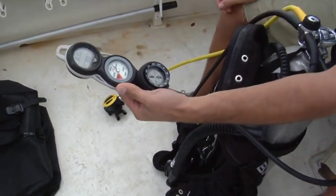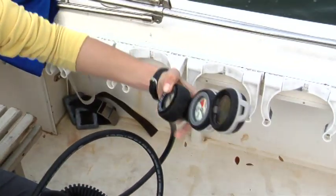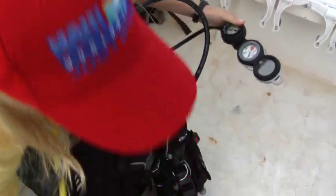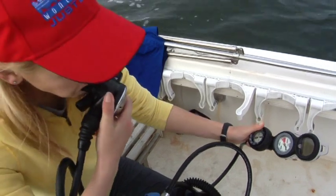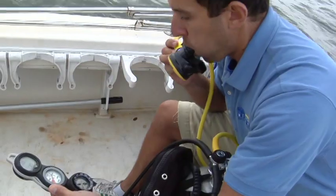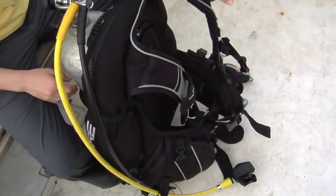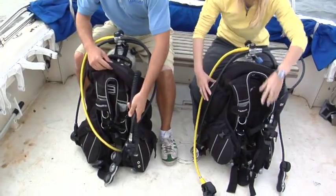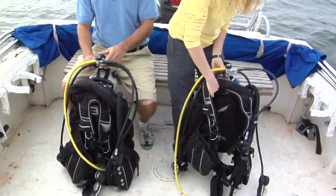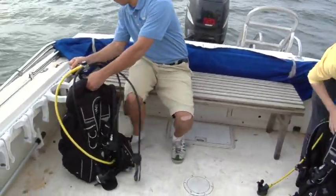Hold your console so that your submersible pressure gauge is facing away from you, anyone else, or other gear. Slowly turn on the cylinder by turning the on-off knob counter-clockwise. You will hear air pressurizing the hoses of the regulator; then turn the knob back about one-quarter turn. Look at your SPG to see how much air you have — with a 200-bar (3,000 PSI) cylinder, the gauge should reflect about 200 bar. Put your primary regulator in your mouth, breathe out, then breathe in to confirm the regulator delivers air on demand. Repeat with your backup regulator. Press the power inflator and deflator buttons to confirm BC inflation and deflation. Once assembled, make sure the unit is secure and not in danger of falling over.